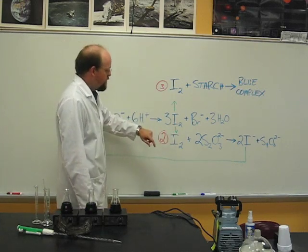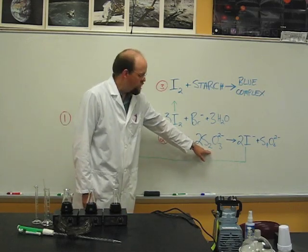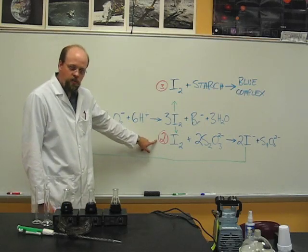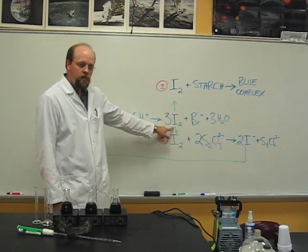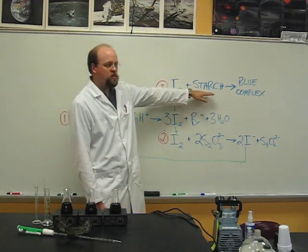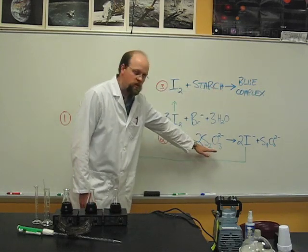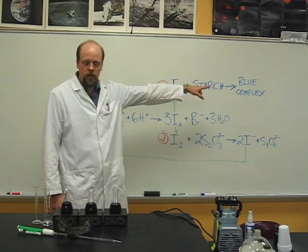Elemental iodine is then reacted with thiosulfate ions to produce iodide ions again. This second reaction is much faster than the first reaction, and so uses up all the iodine more quickly than it could react in reaction three with the starch in the solution to form a blue complex. Therefore, this thiosulfate ion causes a delay in the onset of the color change.